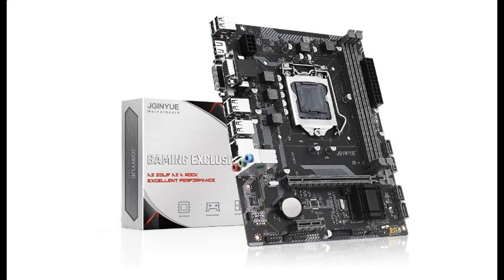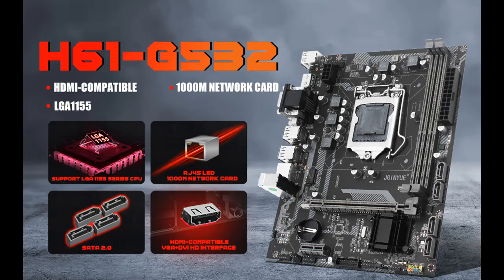Short picture overview of the Jai Ginyu H61 LGA 1155 motherboard — a Micro ATX gaming motherboard for Intel Core i3, i5, i7, Pentium, and Celeron processors.